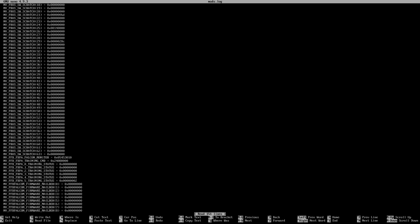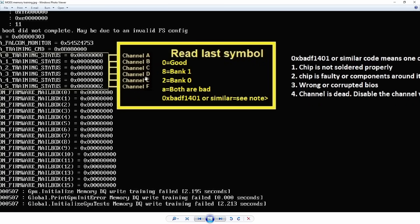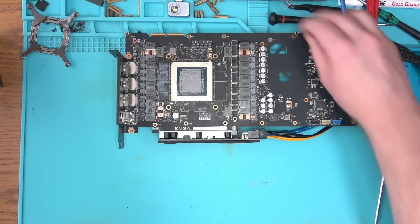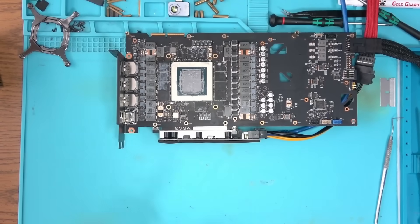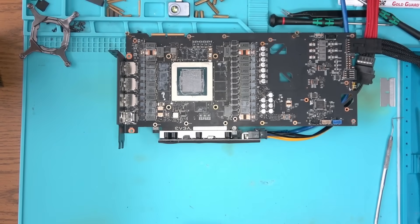There we have it. According to this cheat sheet, we have an issue with the very last memory channel, partition 0, which is the last chip located near the corner here. Oftentimes this chip is perfectly fine, and the problem is actually under the core, failing to communicate with the chip due to a broken connection in between.